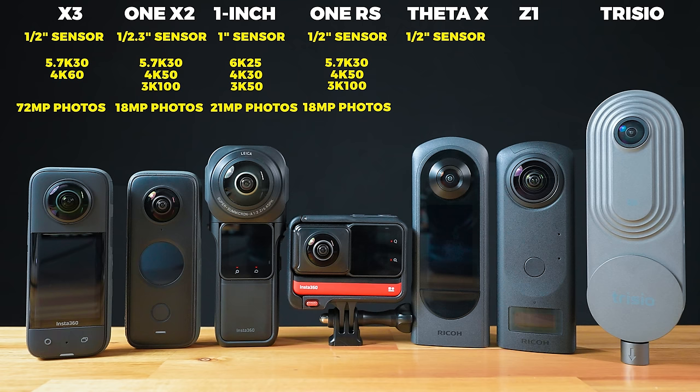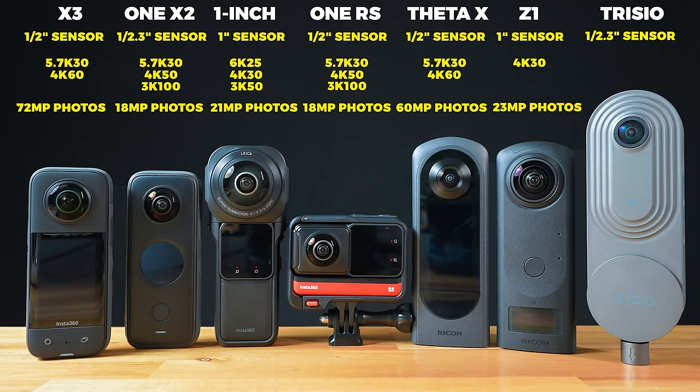The Theta X has a half inch sensor, it shoots 5.7K 30 360 video, 4K 60, and also boasts an impressive 60 megapixel photos. The Theta Z1 has a one inch sensor. For 360 video, it shoots 4K 30, and that's really the only 360 video mode worth mentioning, as well as 23 megapixel 360 photos. The Trisio has a 1/2.3 inch sensor. The Trisio does not shoot 360 video, and the 360 image size is 32 megapixels.